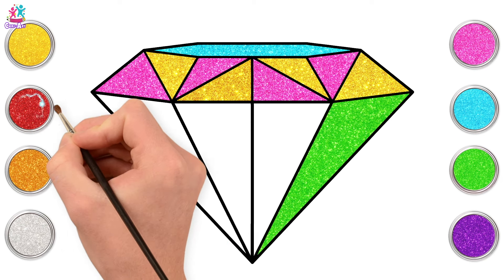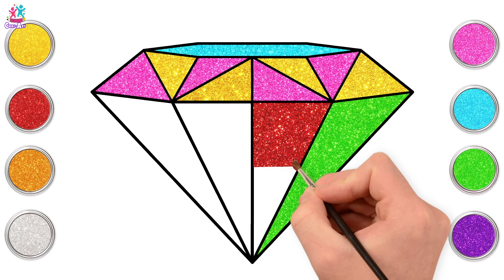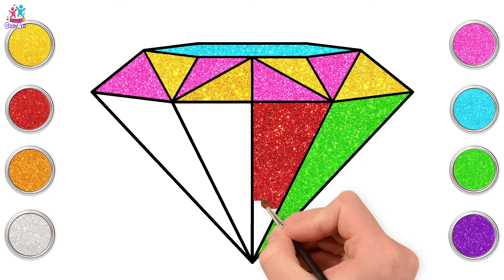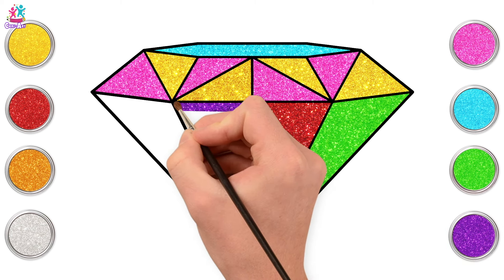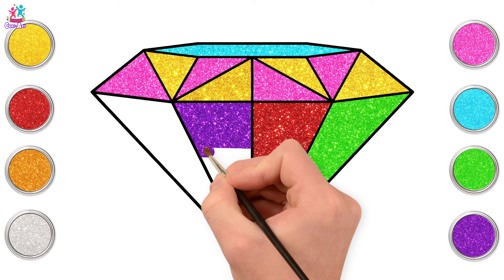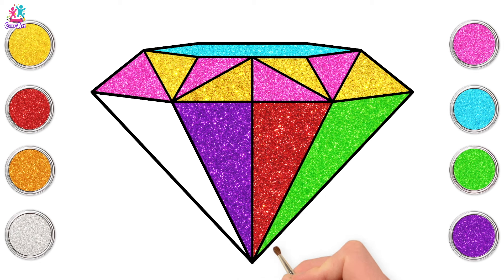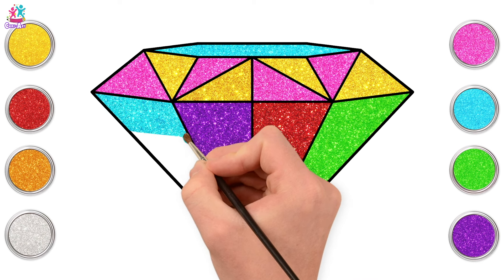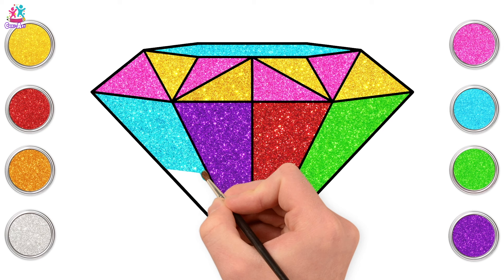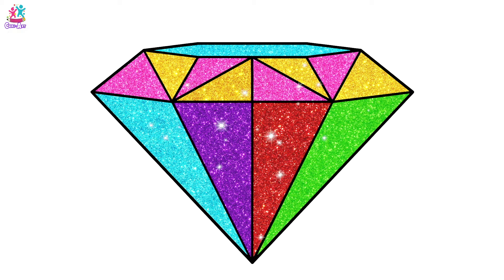Now we're going to go for red — wow, this is already looking fantastic! Beautiful. Two more to go — purple next. What color should we paint our final segment? Blue! Let's end how we started. You're doing so well, nearly there — and done! Brilliant, you've done it — a gorgeous rainbow glittery diamond! Well done!